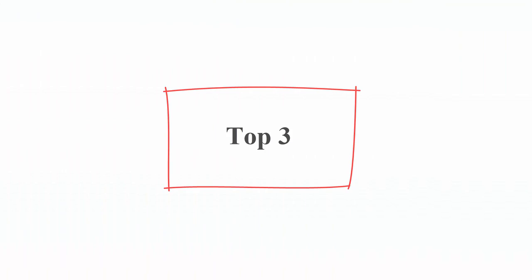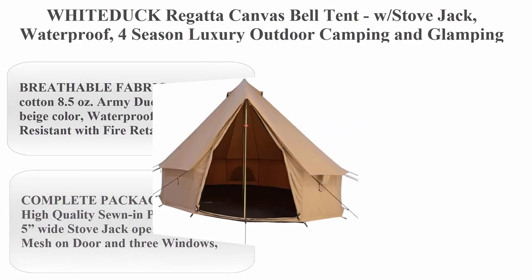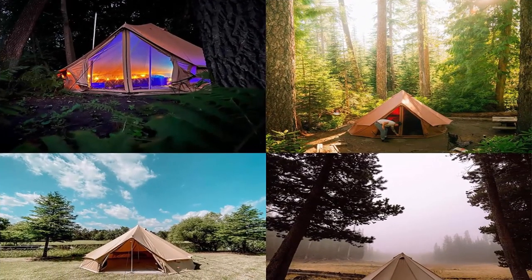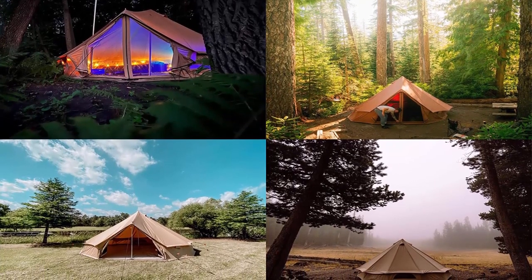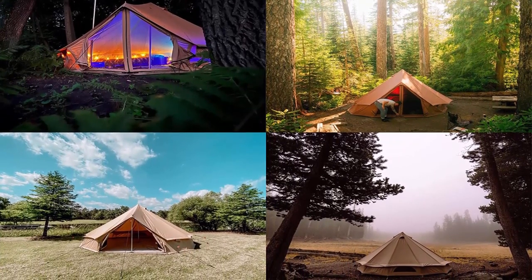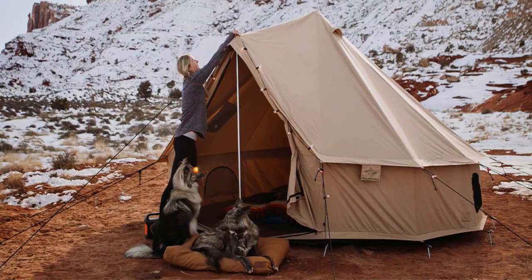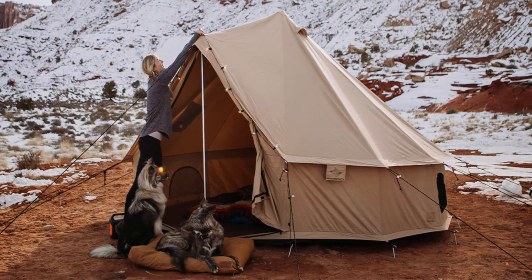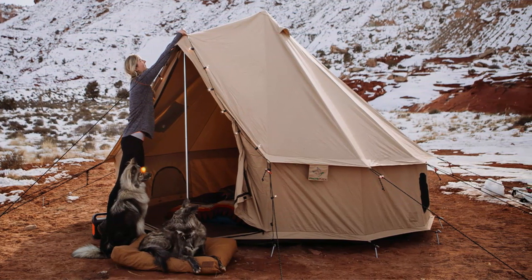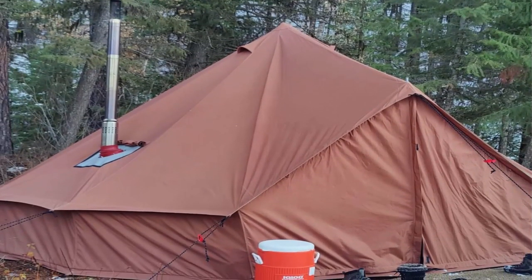Top 3: White Duck Regatta Canvas Belt Tent with Stove Jack. Waterproof, 4-season luxury outdoor camping and glamping tent made from breathable 100% cotton canvas, 16.5 inches (5M), beige, fire and water repellent. About this item: cotton, imported, breathable fabric — 100% cotton 8.5-ounce army duck canvas in beige color, waterproof and UV resistant with fire retardant finish.